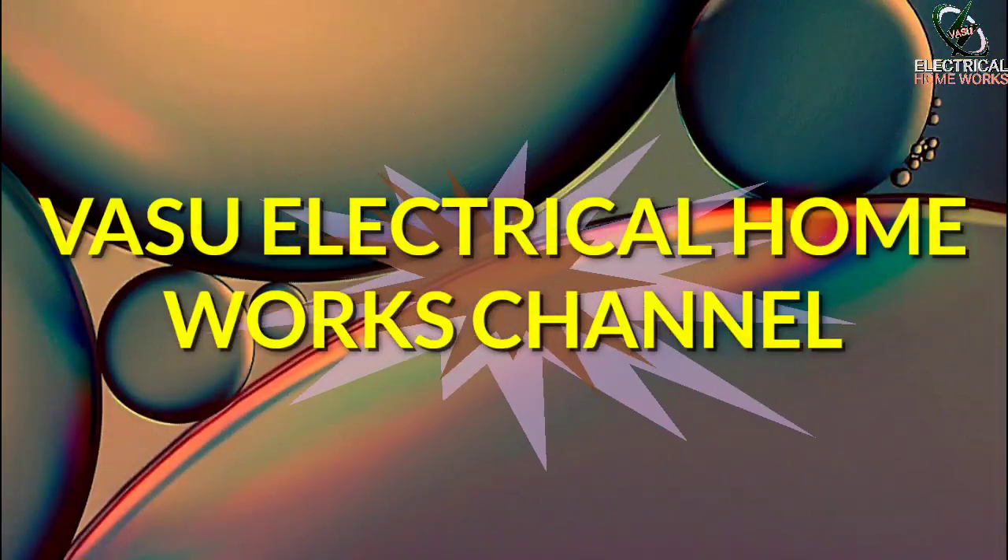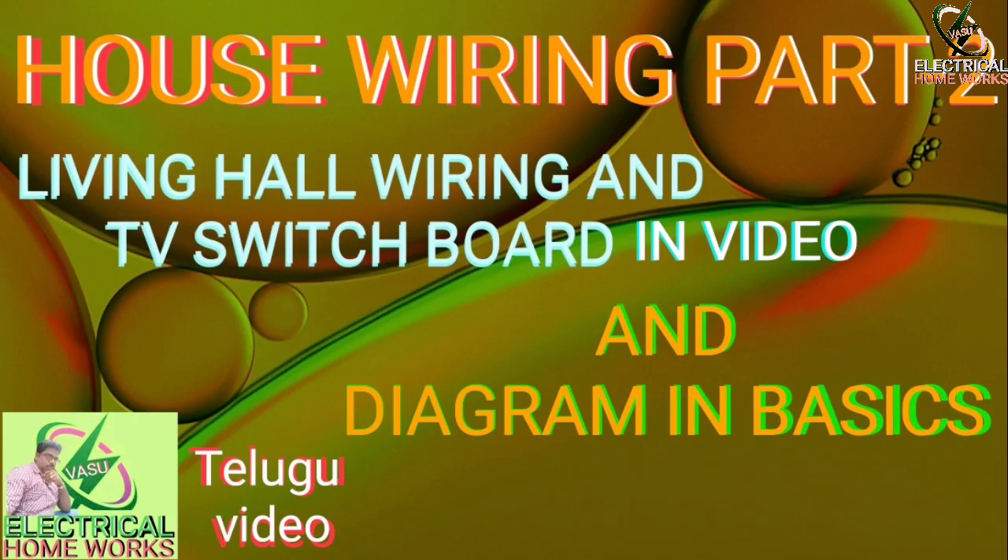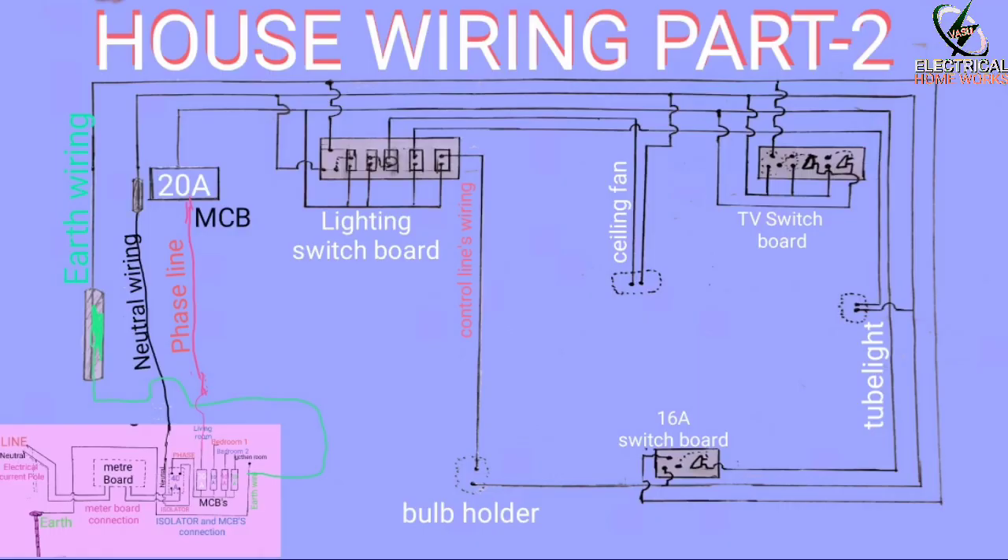Hello, Vasi here. This is my homework. This is part 2 — it is called for the hall. How many people are living in the hall?